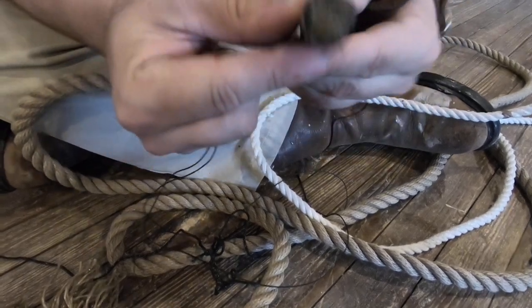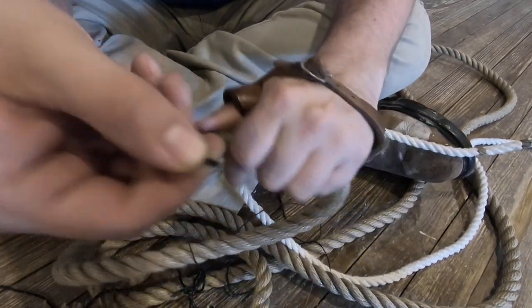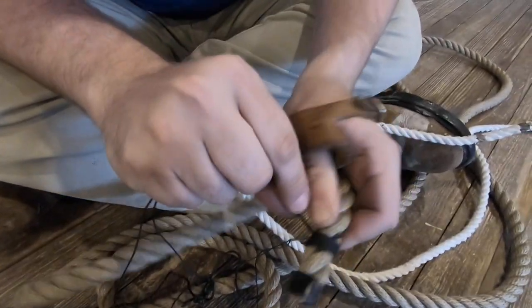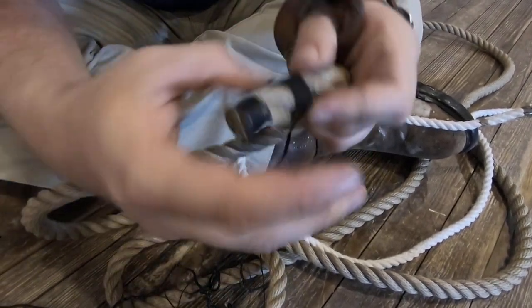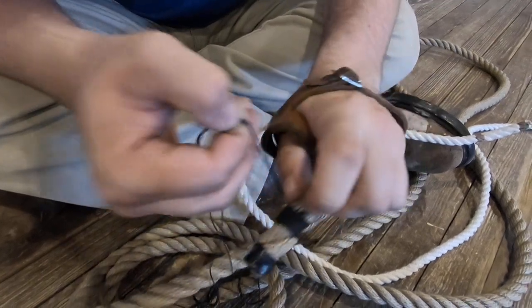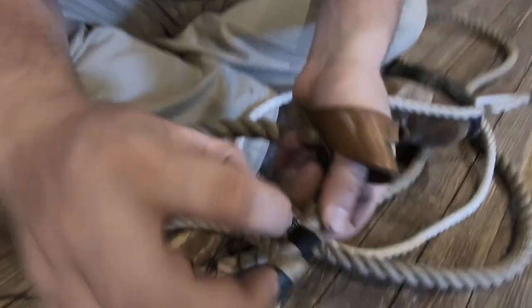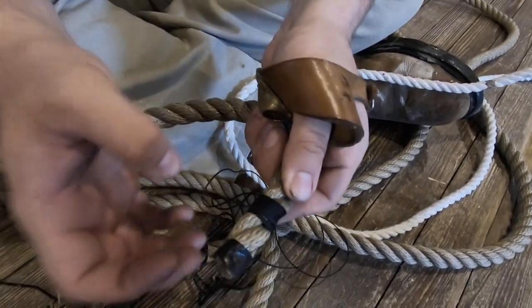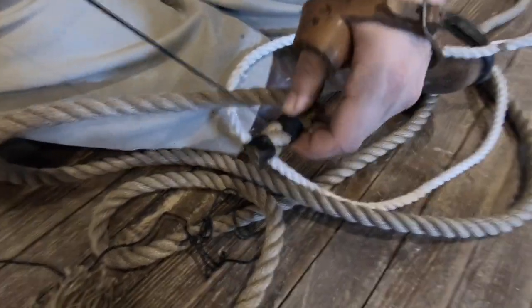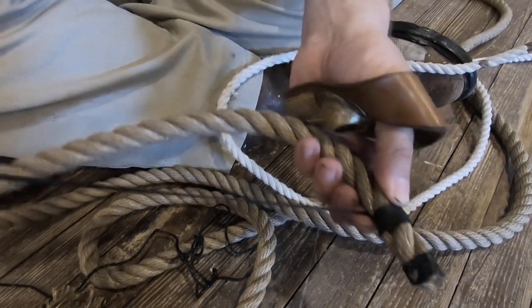At this point, you can use your marlin spike to help you tighten it up with a special knot — that is going to be for a later video. The goal you're going for is having the length of the whipping the same width as the line, so it's a relative square of rope. Now I'm at the end of where I want it to be. This is thick enough for what I want.